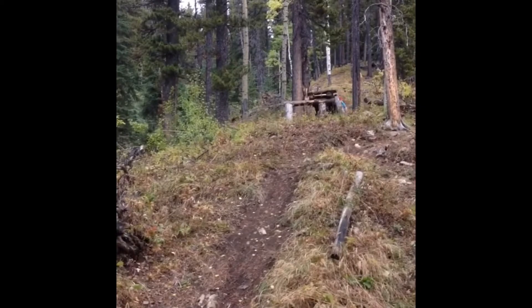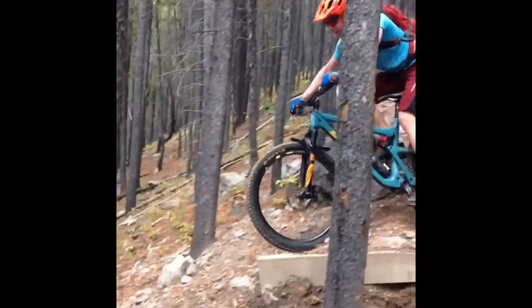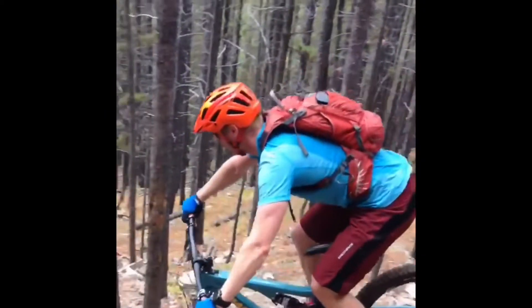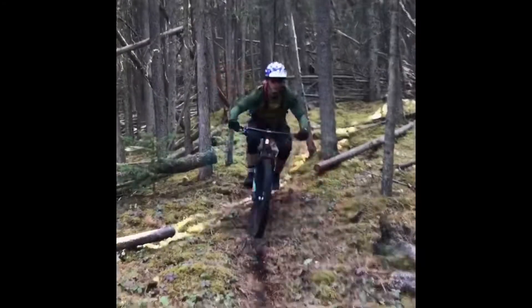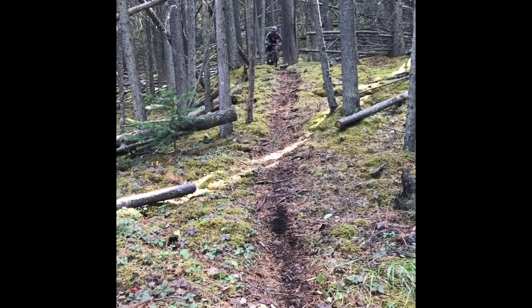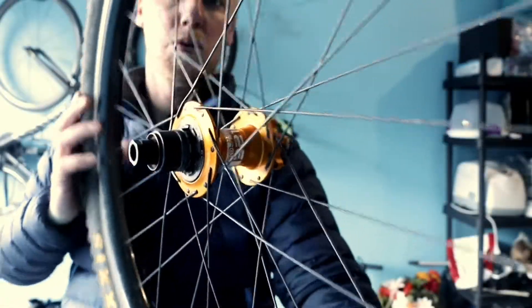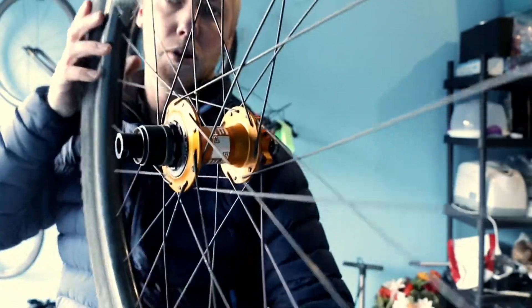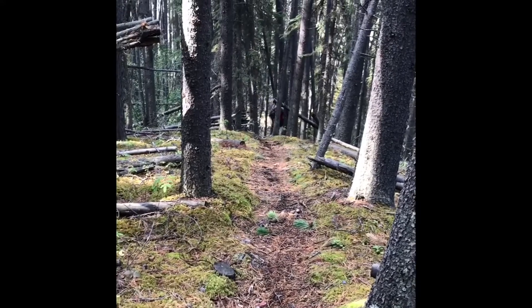There is also a downhill version from We Are One. Positives for the wheels are that they are strong, they are similar weight to my old aluminum wheels, and they stay true even when I'm riding hard and accidentally have some rock strikes. The hubs I got are P321 — they have high engagement and the bearings have low rolling resistance. They've been really nice, and another pro is that the wheels look cool — carbon looks sexy.